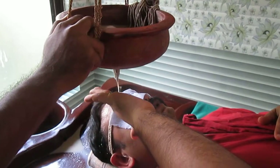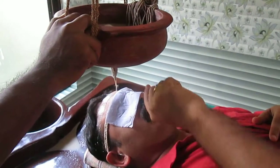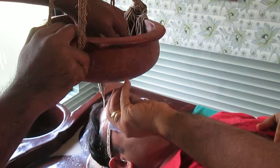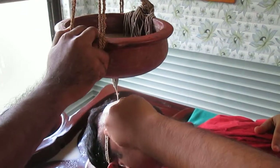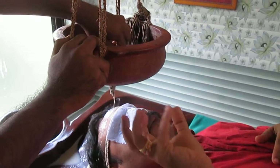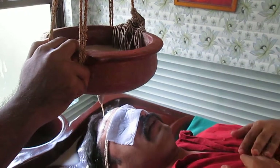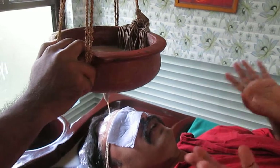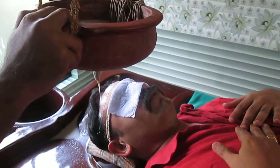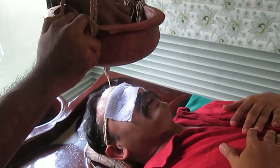If the position of the head is uncomfortable, they will make adjustments to the cloth wicks — the strands that guide the liquid downward. They will readjust and make it very comfortable. Many people fall asleep during this, which is very normal. Just let yourself relax.